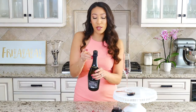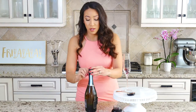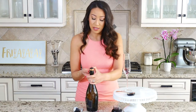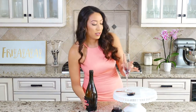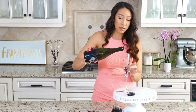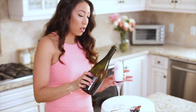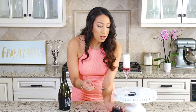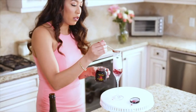Fill the whole flute up with Prosecco or champagne — it really doesn't matter as long as there's alcohol inside. Fill your champagne flute up and then top it off with a little bit of the syrup.